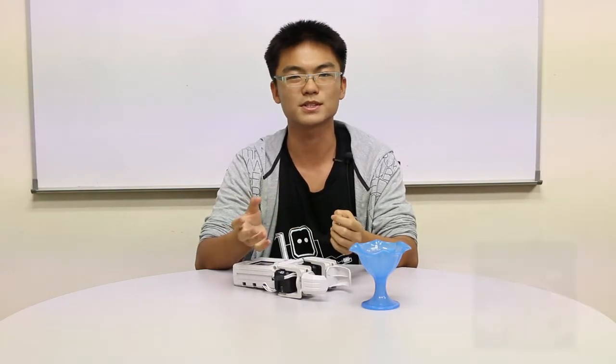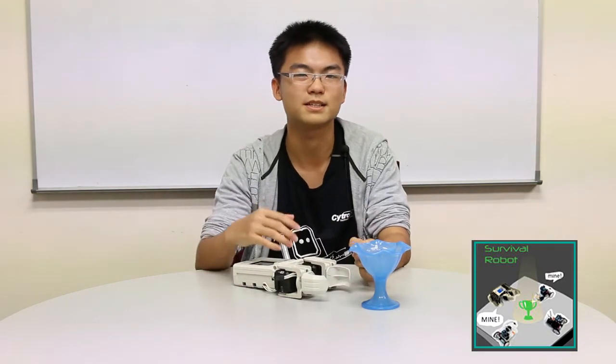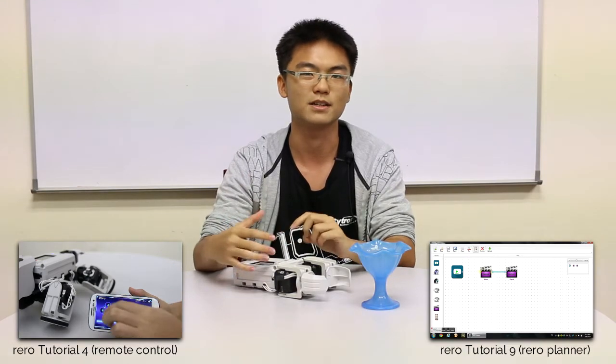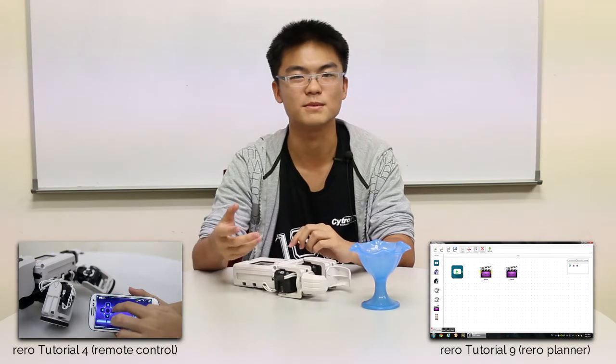That's everything about the hardware. Remember to go to our Facebook page because what I showed in the video is only a very basic walkthrough to give you a broad idea of what the competition is about. We are going to post the full rules and regulations there. Also, look in the video description below for a download link to the PDF file of the rules. If you have any questions, please comment in the comment section, either on Facebook or YouTube. It's also a good idea to look back on our previous tutorials covering how to use the remote control and how to use the real planner so your robot can perform optimally. If you want to use the remote control app, you can download it from the Play Store.